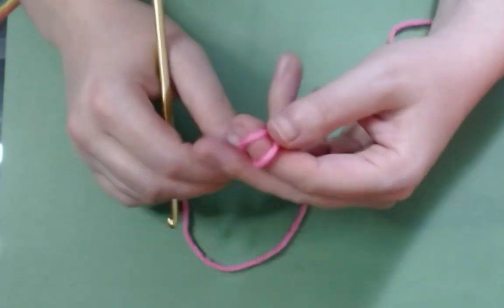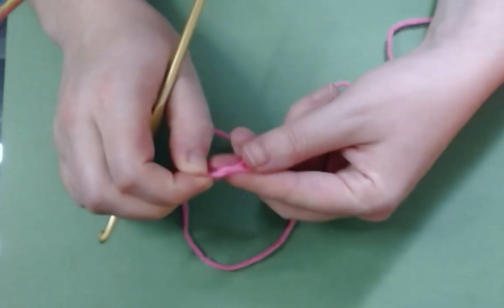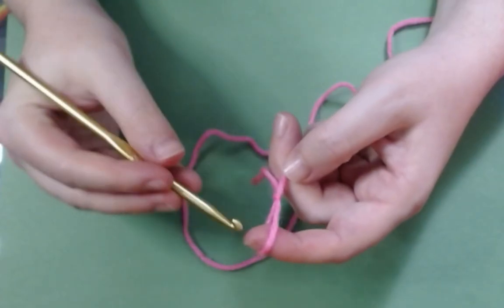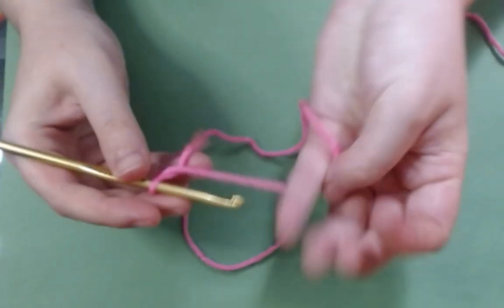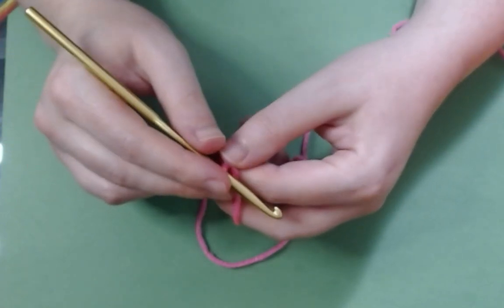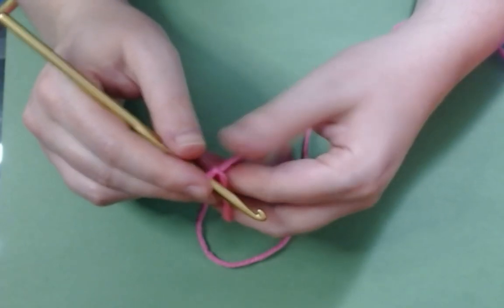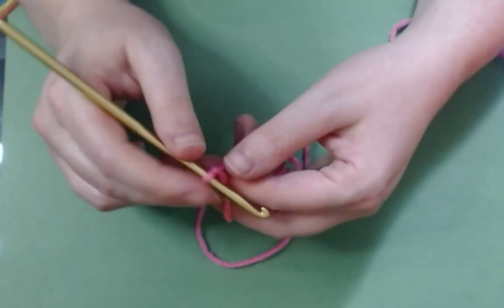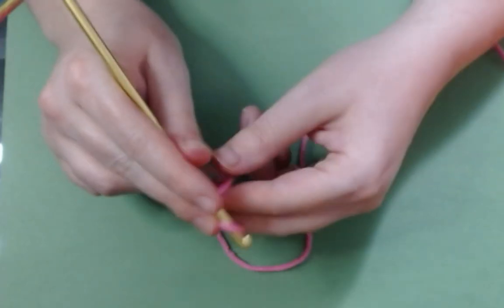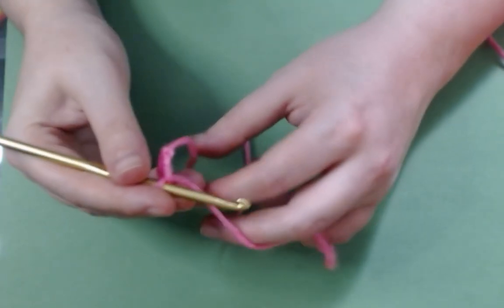The easiest thing to do is to make your slipknot. Pop your hook in. I'm using a 5.0 hook and worsted weight yarn. If you want, you can use practically anything for this — it'll just make your square a different size than mine. The easiest way, or the way that most people will start off, is to make a chain of two, maybe three, but usually two.